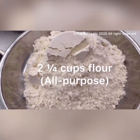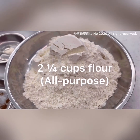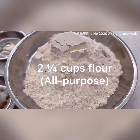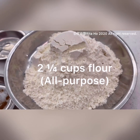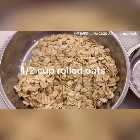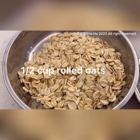Two and a quarter cups of flour — I used plain flour, or all-purpose flour, because the recipe didn't specify cake flour or anything else, so I use plain flour instead. And here we've got half a cup of rolled oats. Remember it should be rolled oats, not oatmeal.